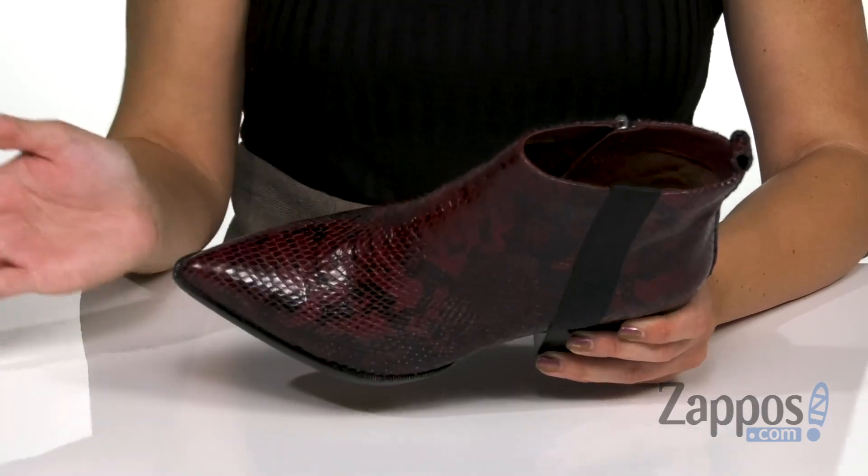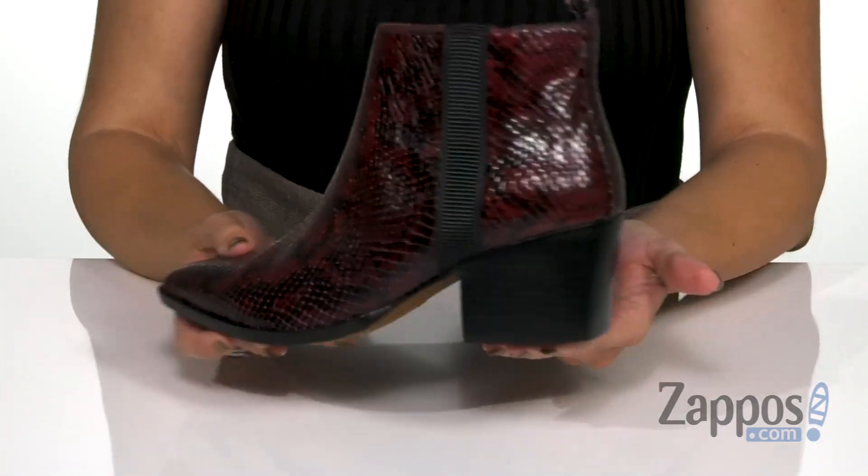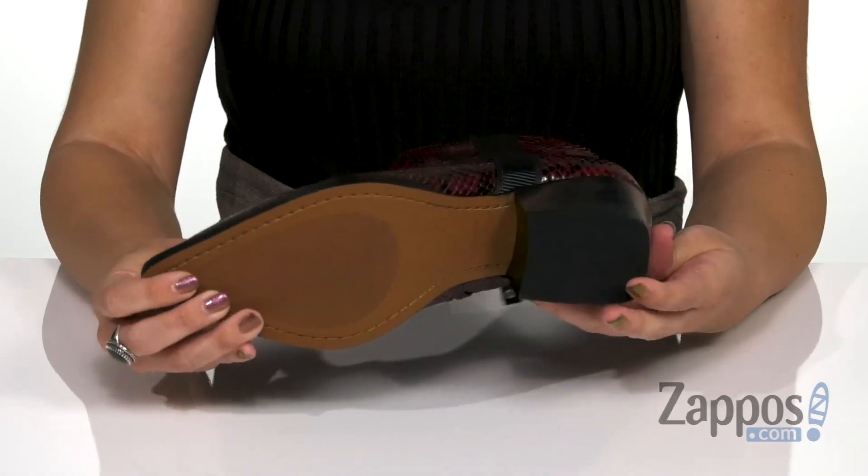It's got cushioning in the footbed. Great pointed toe — I am always a fan of the pointed toe. Chunky heel, it's got a stacked style to it, and the bottom is a synthetic outsole.